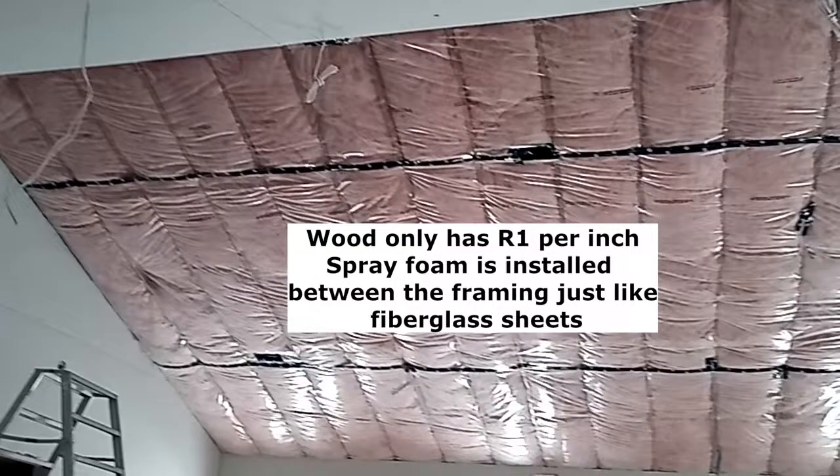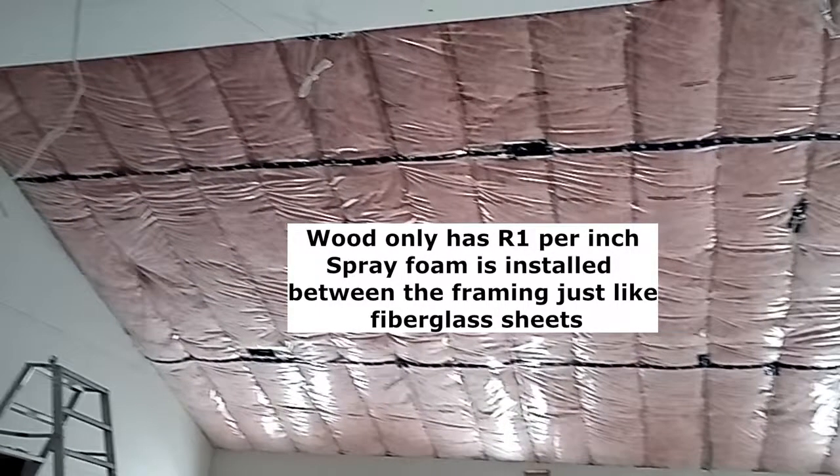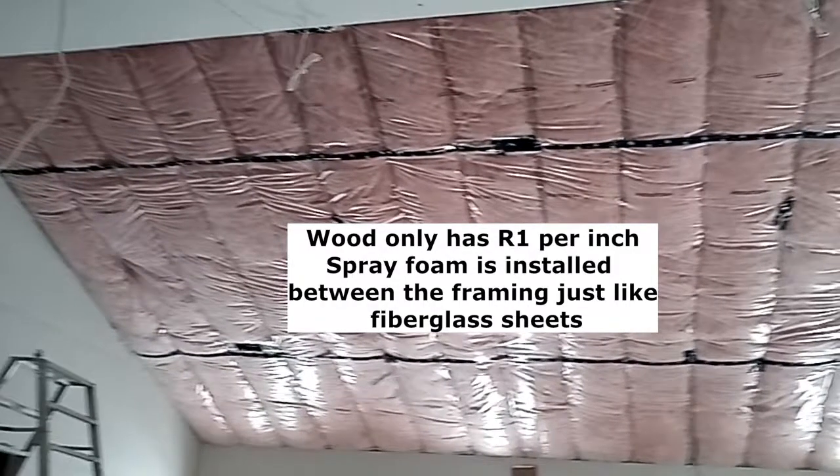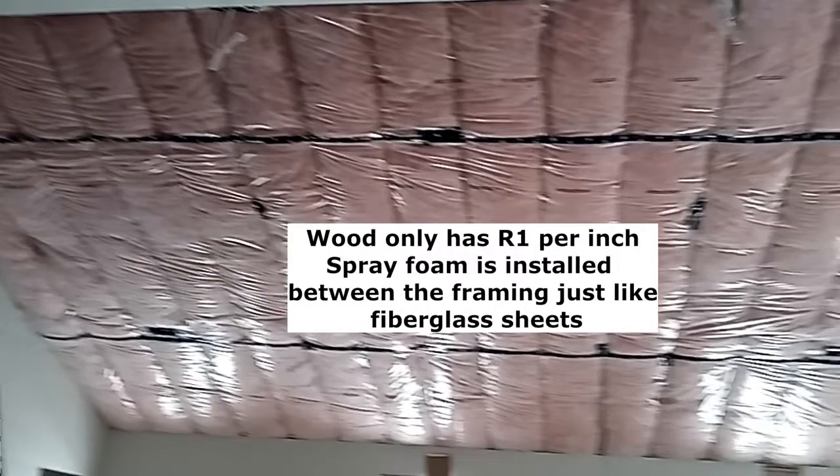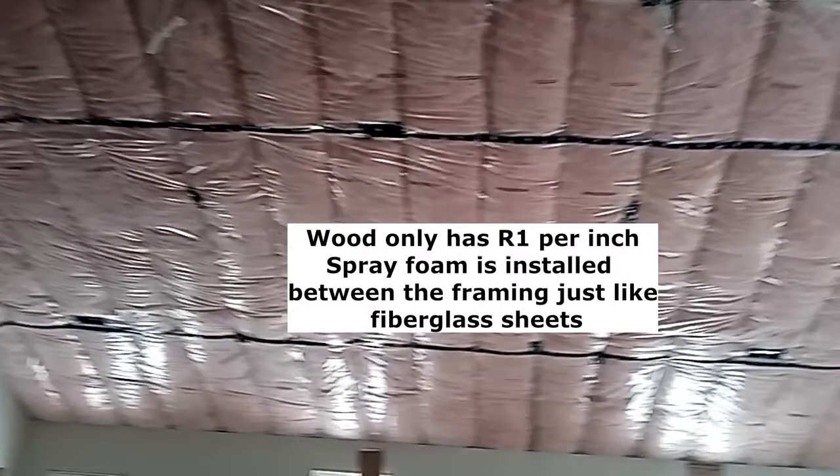If you're not able to do that, those areas will have heat loss. Even with spray foam insulation you're still going to have those gaps if you don't have access within the attic to cover those 2x10 trusses.